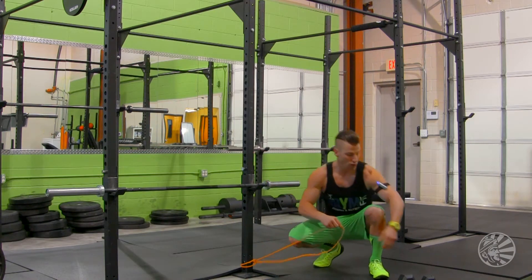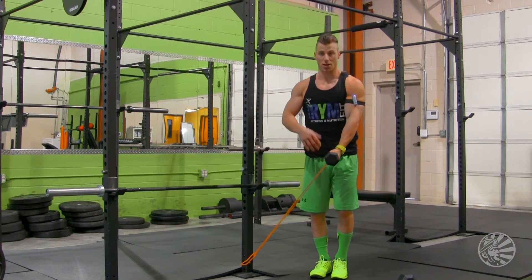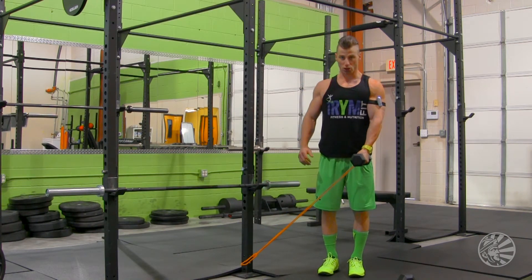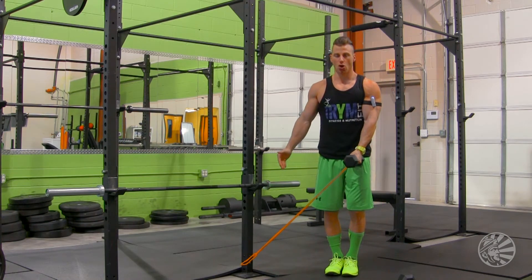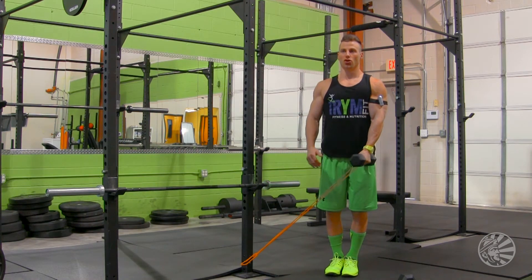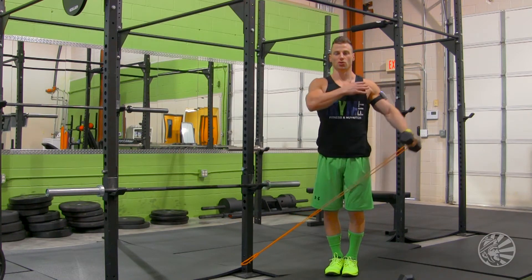Once you're in that position, grab the dumbbell in the left hand and the band in the left hand, so it's going to be a double grip. Keep your shoulders back and chest high. You can stand about two to three feet away from the sturdy object where the band is anchored, and all you're going to do is raise the dumbbell up to shoulder height — lateral raise — and squeeze your shoulder.